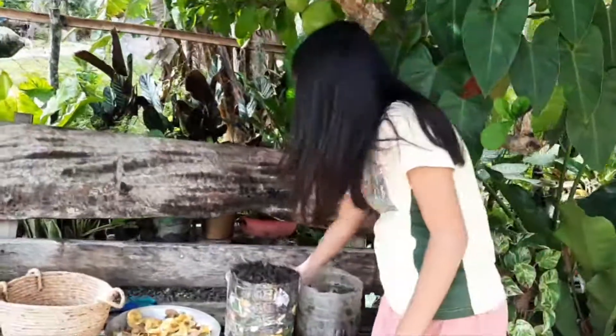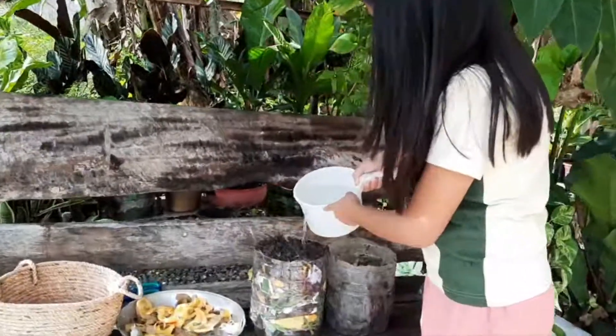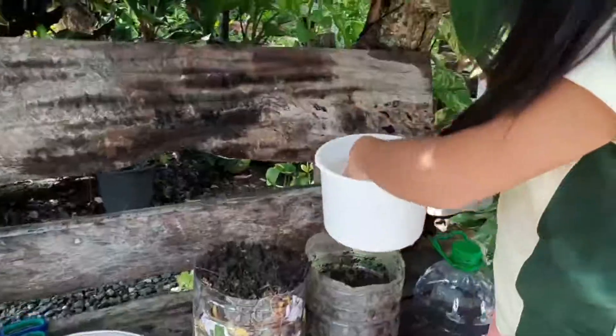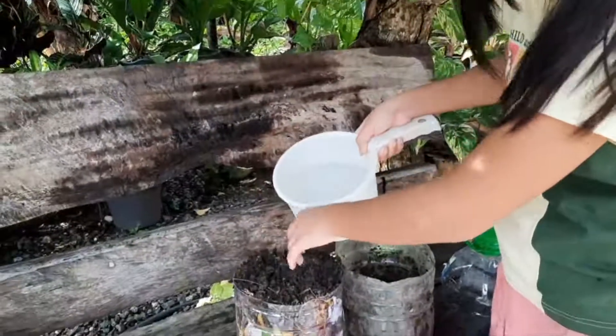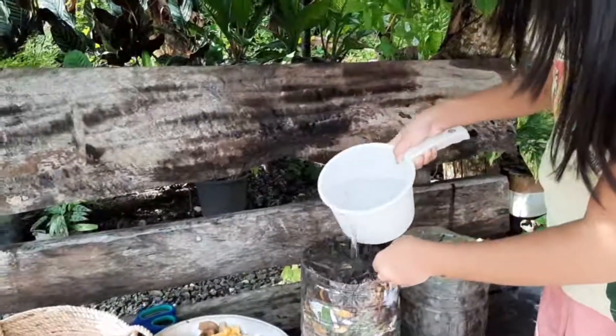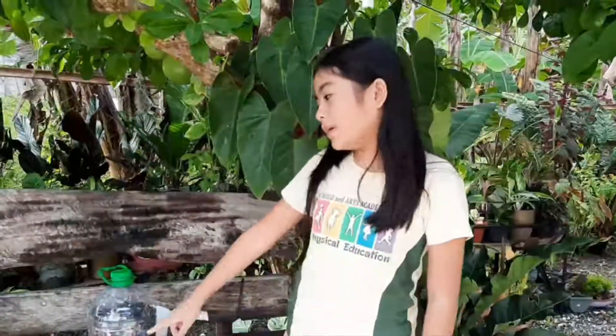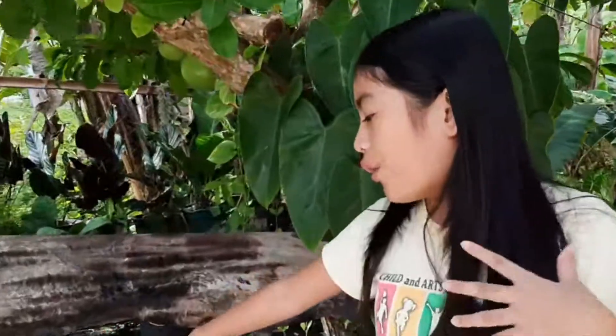Now I'm going to water it. Now I'm going to put this in the shade for three to four weeks, and then I can use it as organic soil for the plants.